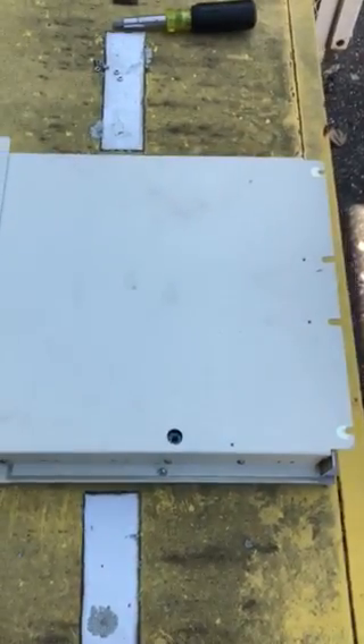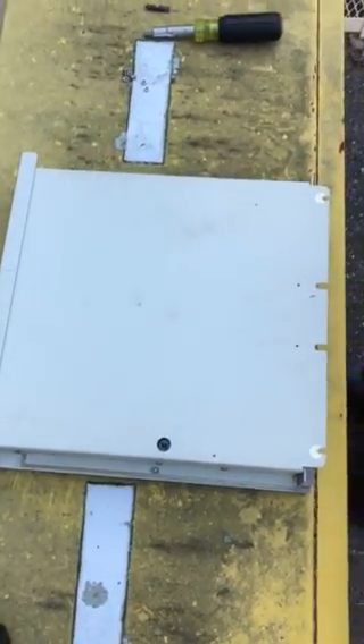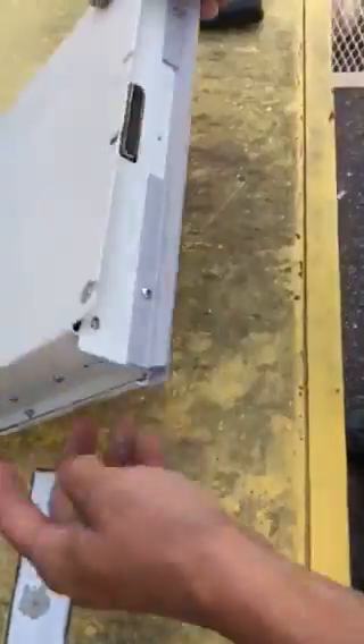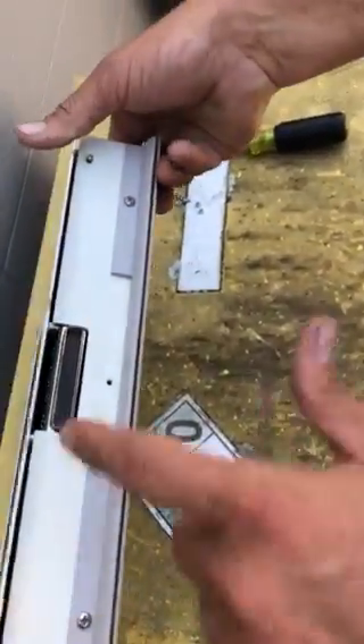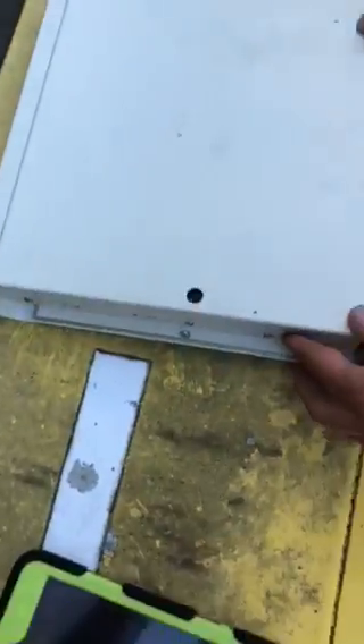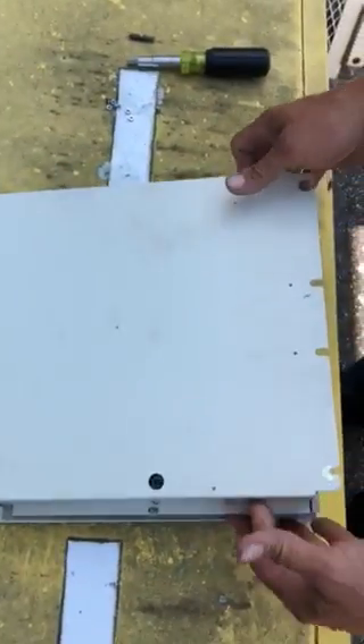All right, this is how you change the batteries in a controller. I've already done it. You need to go ahead and remove this screw, this screw, these two Phillips — there's one here and here. Once you remove those, the whole back will lift off.